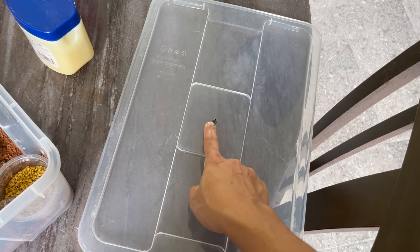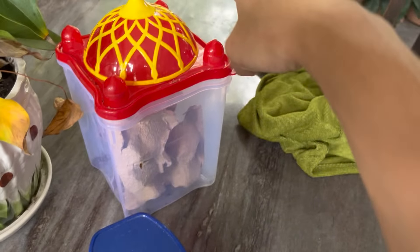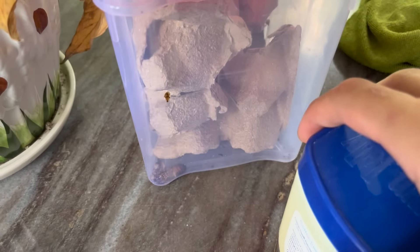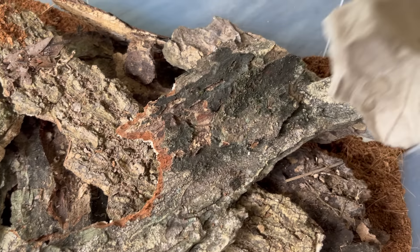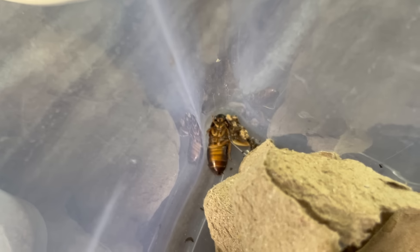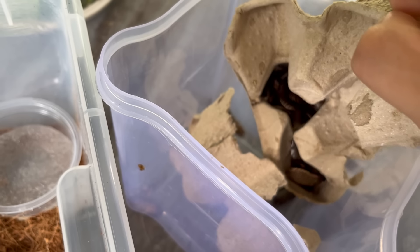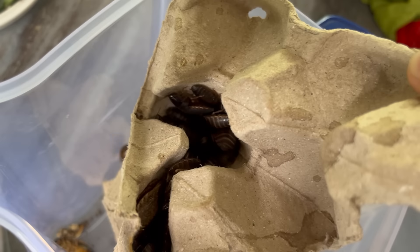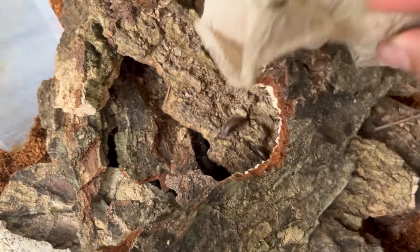I haven't done the lid yet but I'll do it later — let's get them into the enclosure before any more die. There's a little baby — there you go, I think it went in already. We've got a lot of babies here. The one that died was actually pretty big. These are all the ones I harvested from my dubia bin, and there's actually more.